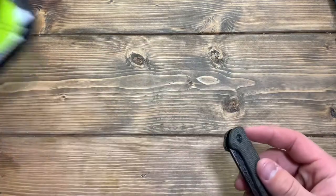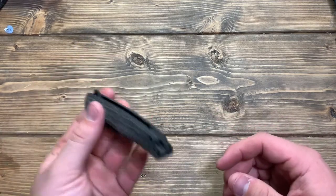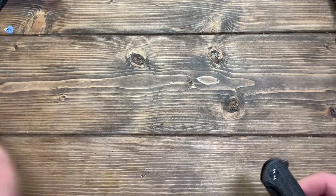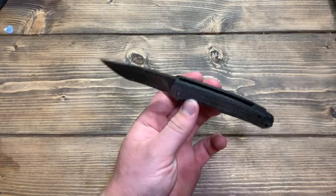Here we have the Mini Sandbar, one of the newer models from Civivi. Of course, I've been into this box — usually it comes in a plastic pouch inside of this pouch. But here we are. I opted for the Damascus and Micarta version.